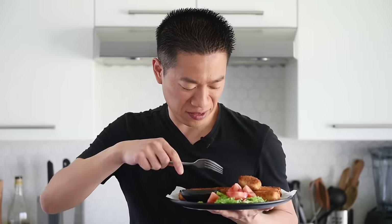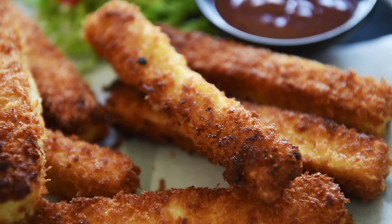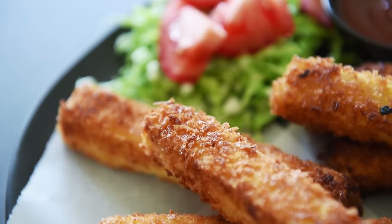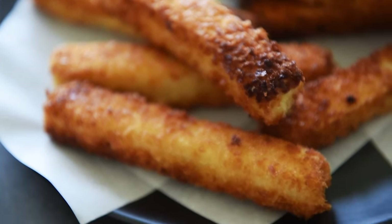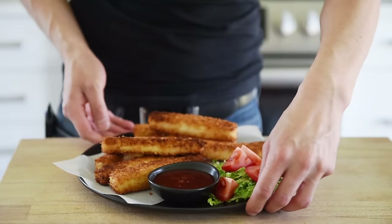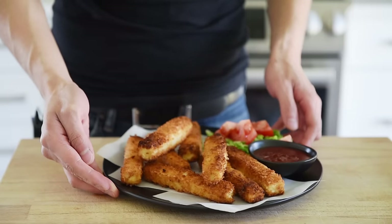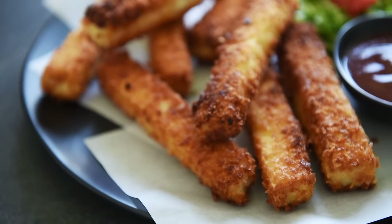My goodness. This is just so delicious and so satisfyingly crispy. The tofu on the inside is really moist and just delicious — it's really meaty. And of course that amazing crispy outer layer from that panko, the breadcrumbs. It makes a difference when you season the flour and the breadcrumbs with a little bit of salt, so that it just brings everything together. Everything is just perfectly seasoned.